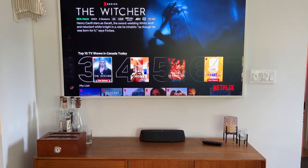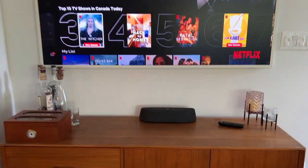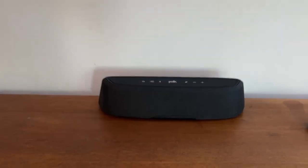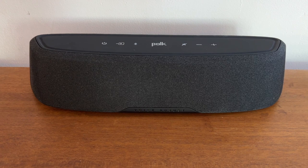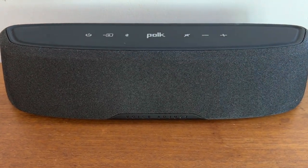If you don't have the space for a massive soundbar but you still want better sound for your 4K TV, there is a solution that might surprise you. Meet the Polk Magnify Mini AX, a super compact soundbar and subwoofer combo with Dolby Atmos.